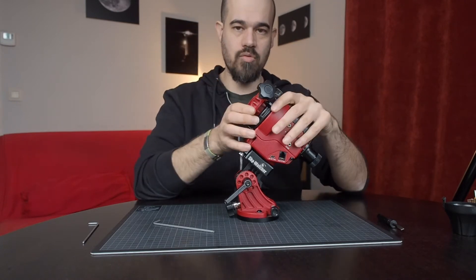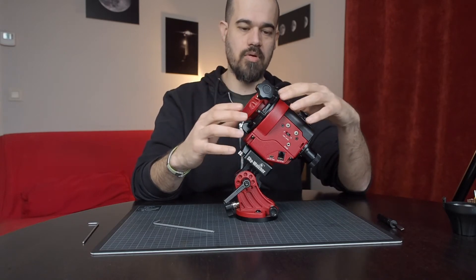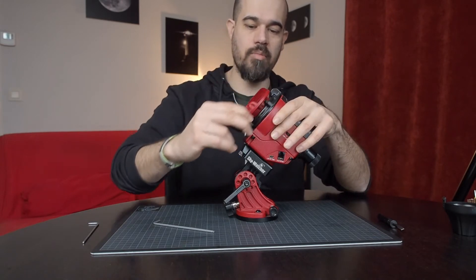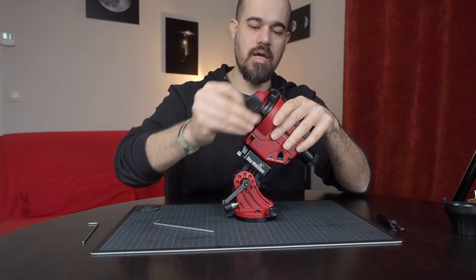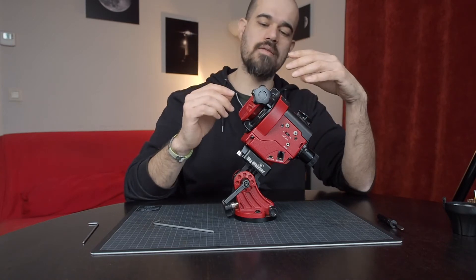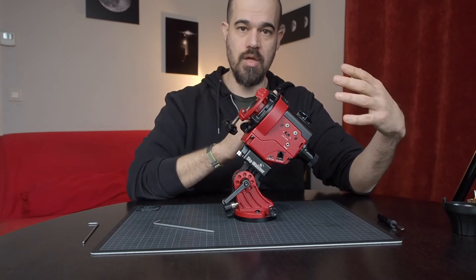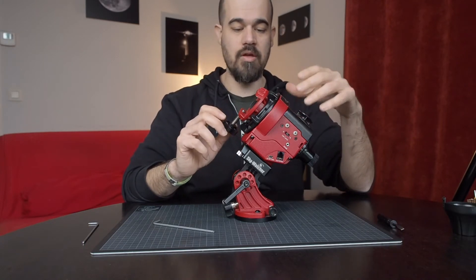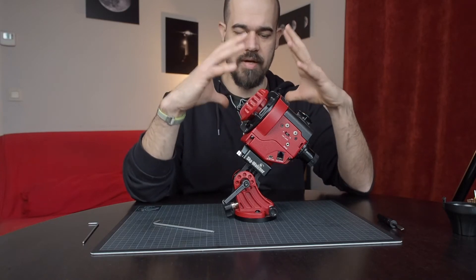The next thing to do is check that you don't have a strong tight spot. Release the clutch and move the mounting platform by hand. It's normal that it may get a bit more noisy, but it should feel smooth — or at least as smooth as it was before the adjustment. You don't want to have points that are very stiff.